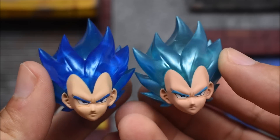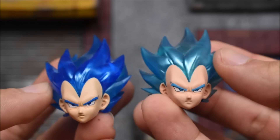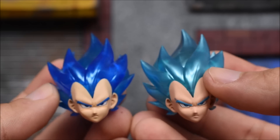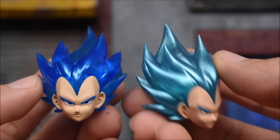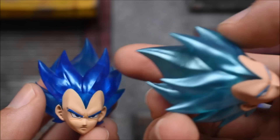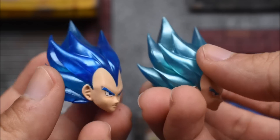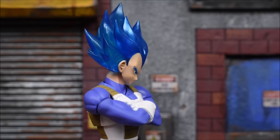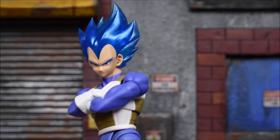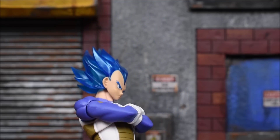Here are our two Super Saiyan Blue Demoniacal Fit hair sculpts — very different. You can see the lighter blue and the darker blue here. It looks like on the lighter blue it shows a lot more shimmer, a cool effect going on there, more so than on the one on the left. But clearly you can see they both look very nice. We'll start with the body it's meant for, which is the 2.0 Saiyan or Super Saiyan Vegeta body mold, and it looks perfect on this body.